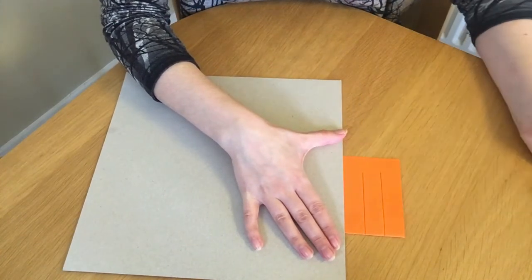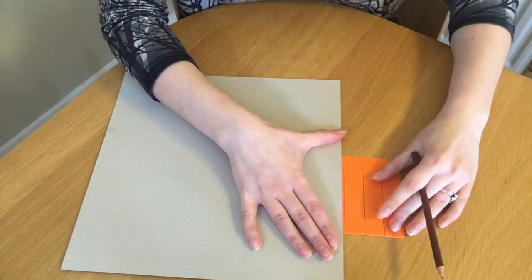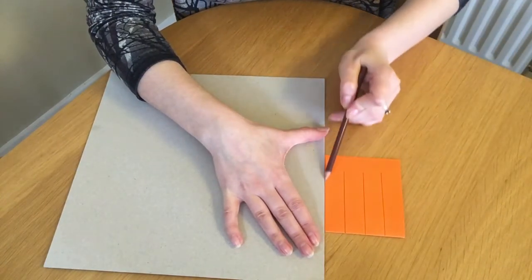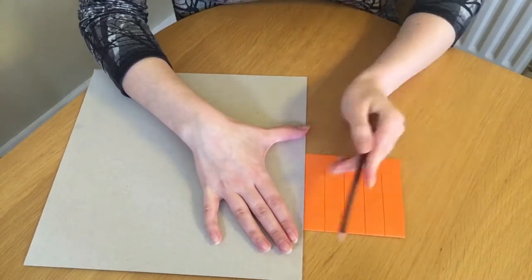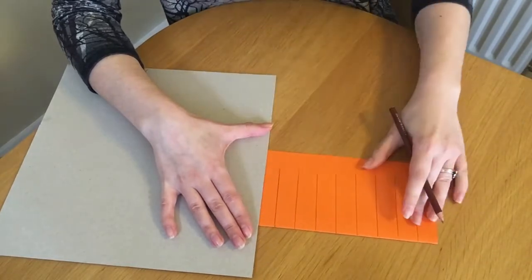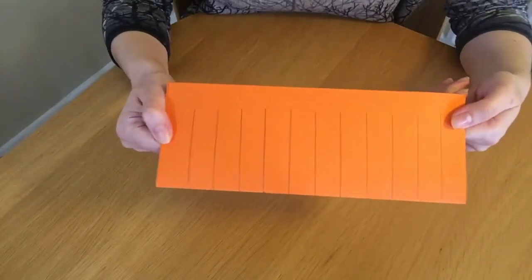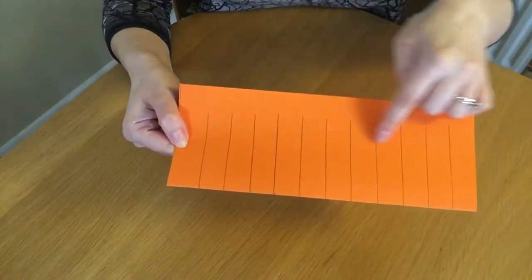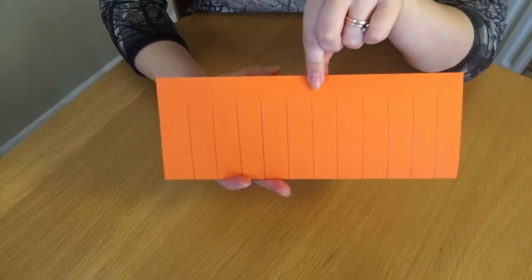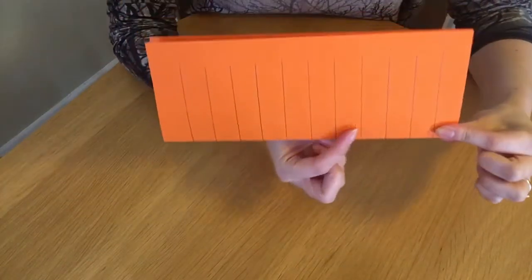Continue drawing lines about two centimeters apart — you could measure this if you want to be really neat. Keep going until you reach the end of the paper. When you're done you should have lots of lines drawn like this, not quite getting to the edge of the paper but reaching all the way to the folded edge.